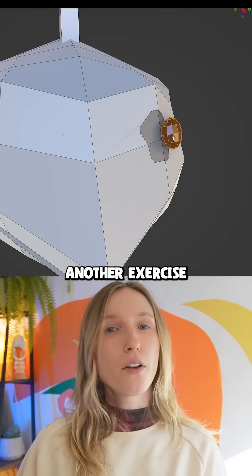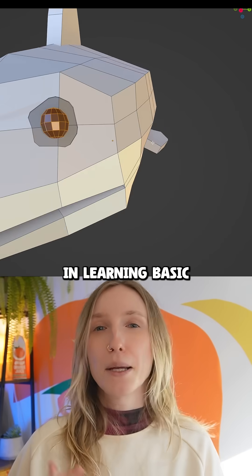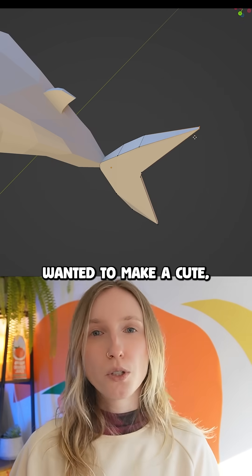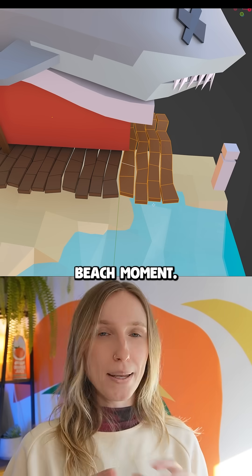My first official assignment — another exercise in learning basic modeling skills and using basic materials. I wanted to make a cute, almost isometric beach moment.